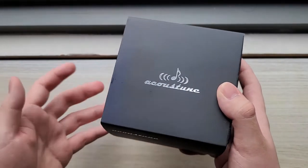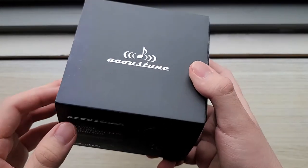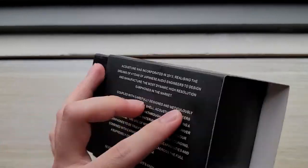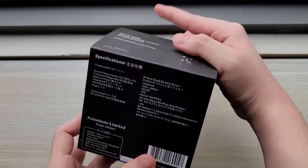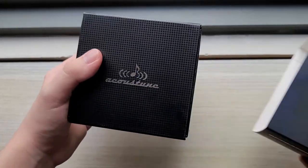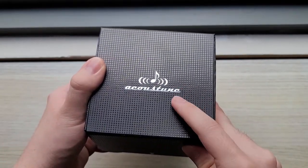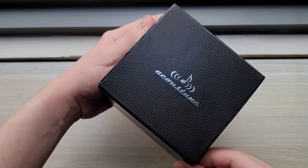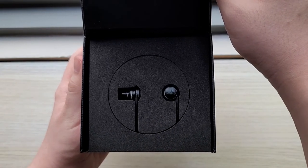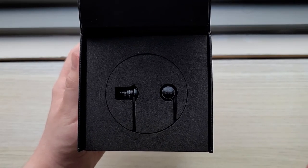I've owned this for quite a few years now, so it looks a little beat up. Excuse me for that. We've got a squarish black-looking box, and it consists of an outer sleeve with quite a lot of text, as well as different types of marketing blurbs. And the Akustoon logo on the top. When you slide out the outer sleeve, you're presented with this inner box that has this sort of texture. Of course, the Akustoon logo on the top.